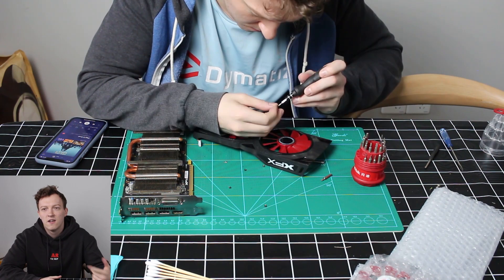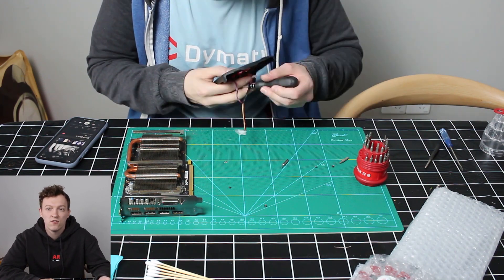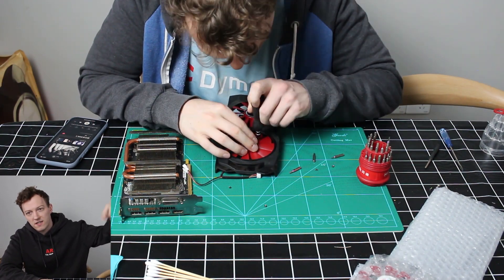My graphics card had died when I shipped it here from England, and recently the fans have been buzzing a lot and one of the fans completely died, so I ordered new ones off Taobao.